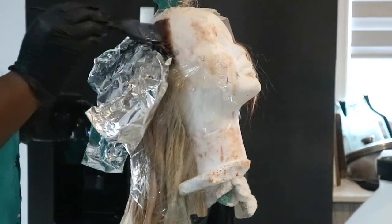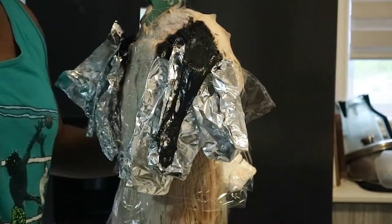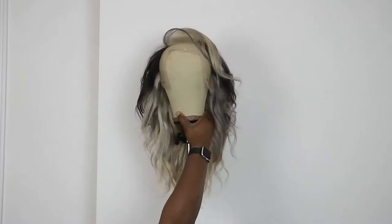I left it on for an hour and repeated the rinsing process I used with the red dye. I also applied Ion Color Sealer to prevent any further bleeding. This is how she looks wet, and this is how she looks dry — I curled her with my one-and-a-half inch curling iron from Amazon.